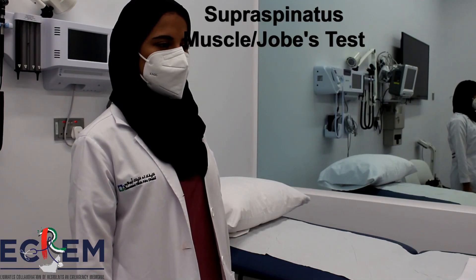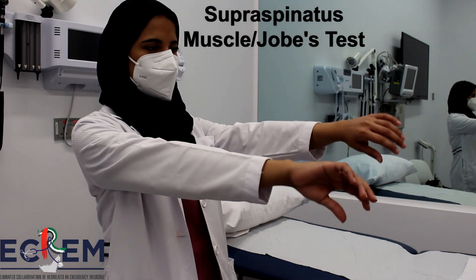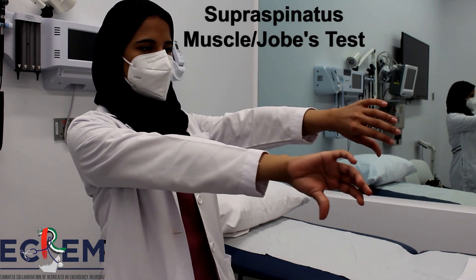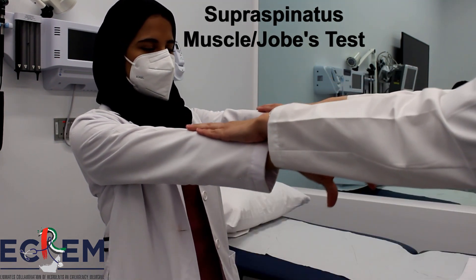Ask the patient to extend their arms fully out in front of them. Next, ask the patient to pronate their arm with the thumbs facing down as if emptying a can. Apply pressure at the elbows and ask the patient to elevate their arms against resistance.